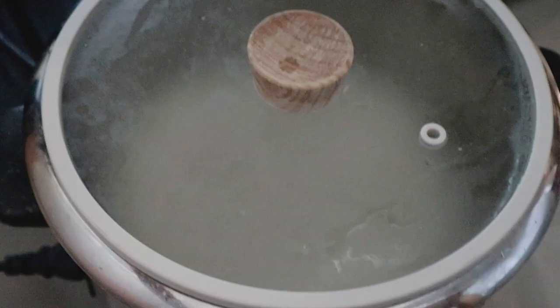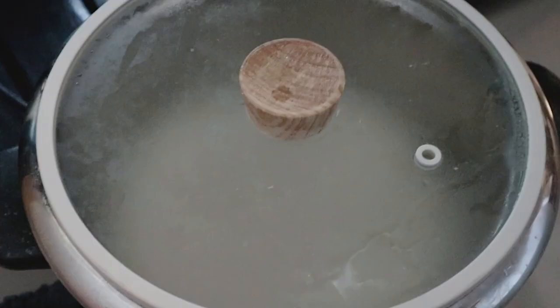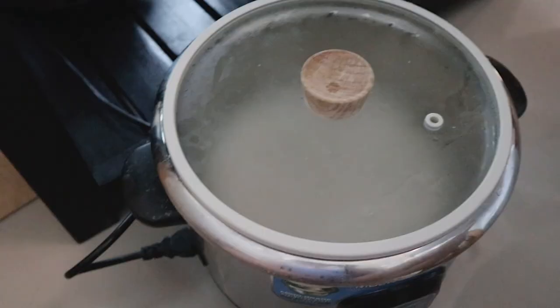Guys, guess what? Nabasagan ako ng potlid sa paas. So ngayon, I'm using this random lid for my Fika pot. Buti nalang kasya siya. I have no idea what to do now. I know si Japan Home merong mga iba't-ibang sizes ng potlid. I guess we will never know unless we go there. Grabe pala mag-shatter yung potlid — when it shattered on my foot, it went all over the kitchen, the dining, umabot yung iba dun sa may sala, tapos meron kaming nakikita sa may banyo.